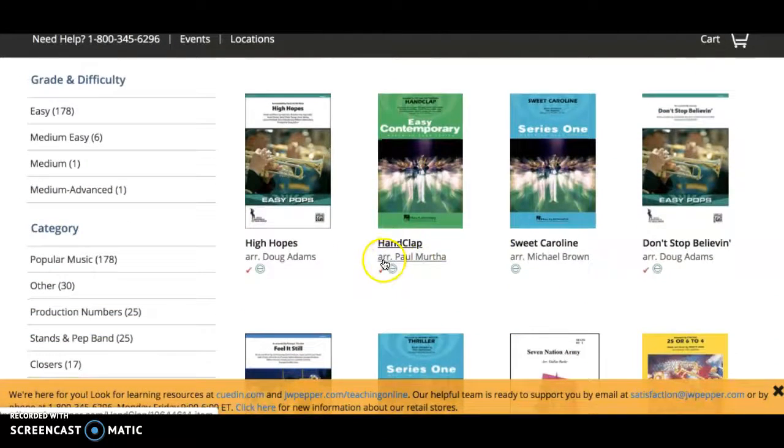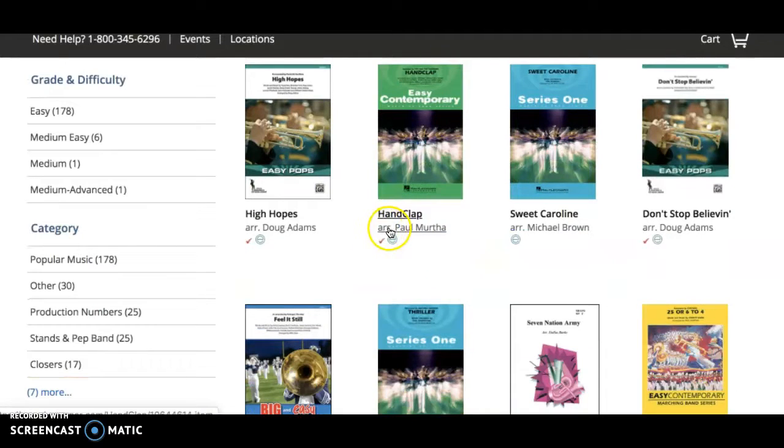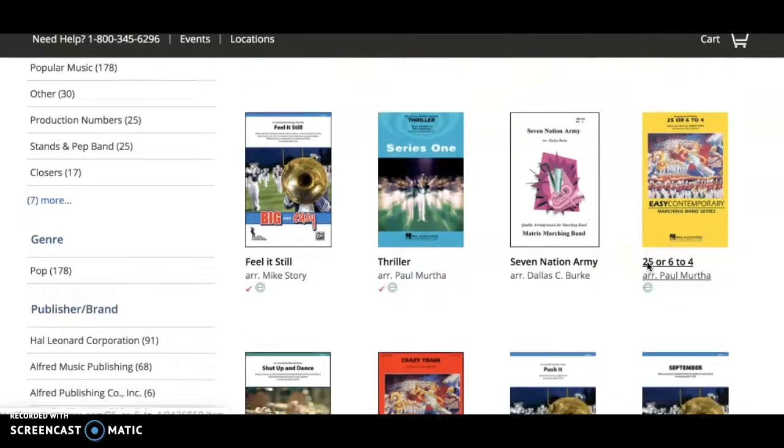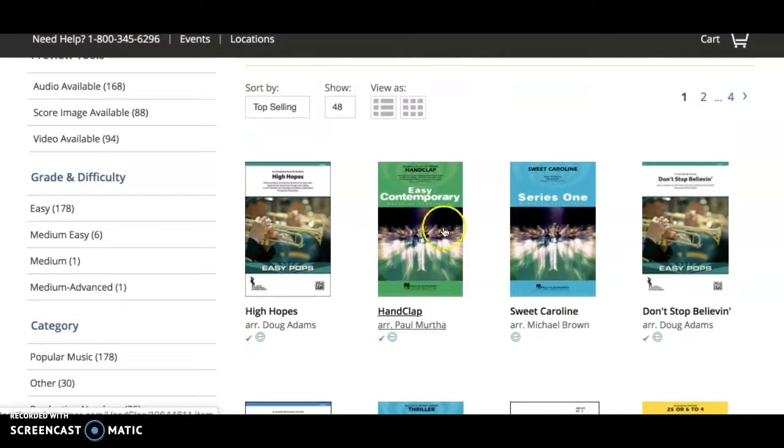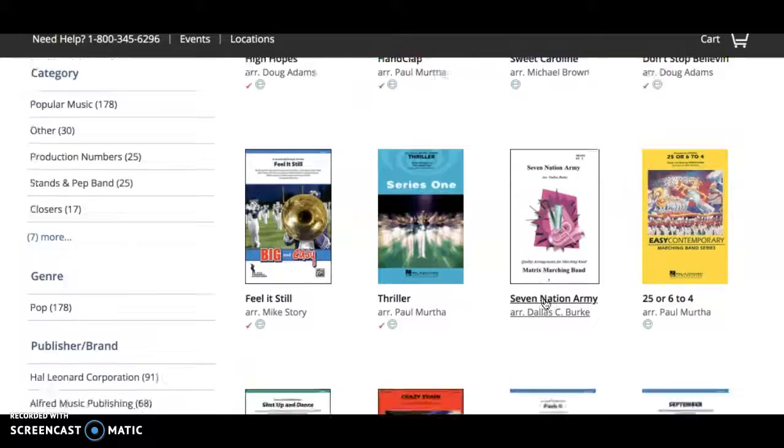I asked for arrangers — the arranger would be right here, like A-R-R dot Paul Murtha. Because different arrangers matter: you might find three different versions of Hand Clap and maybe Murtha is the only one that's good and the other ones just sound like junk. So make sure that you have the arranger — there always should be one, because it's usually pop songs being made for a marching band, and in our case, a pep band. You do need to know the arranger, but it's right there. You'll need to know the title of the song, but that's about it. Just listen to it and find some cool new music.